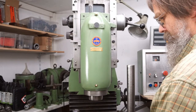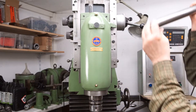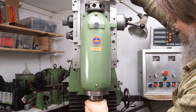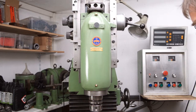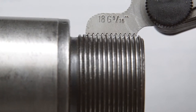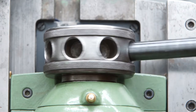Tool holders are retained in the spindle by means of a drawbar. The thread is an ECMO thread, 31 mm, 18 TPI with a 29-degree thread angle. The tool holders are removed from the spindle by a withdrawal nut.